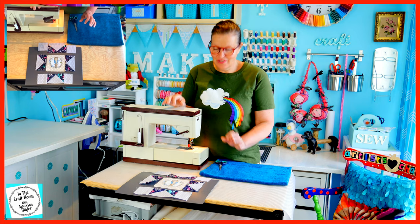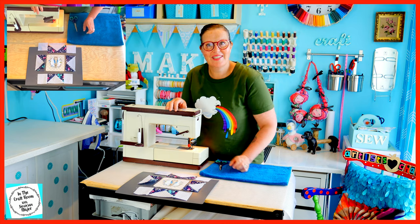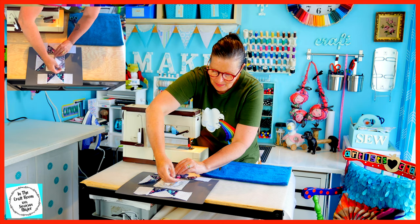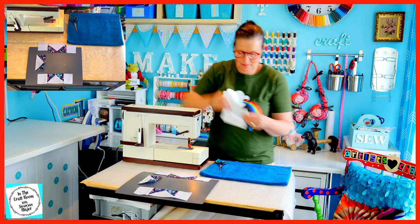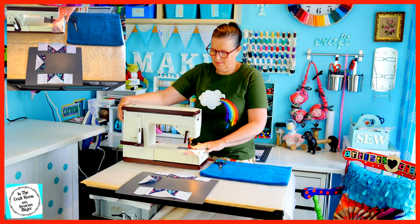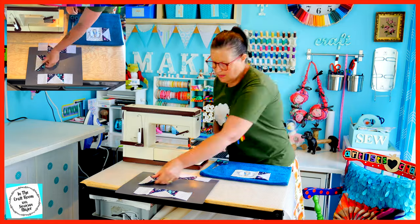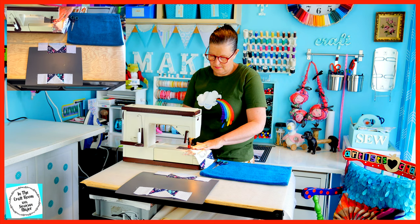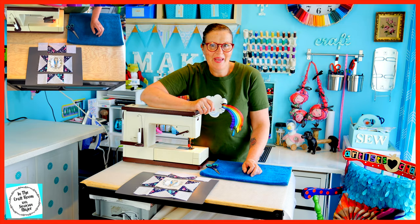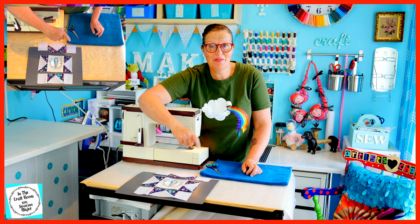Our two end sections of the middle band have been completed. I'm now going to sew them onto our centre square to complete the middle section. Our middle band is complete, so we've got the top section, the middle. I'm now going to work on our third bottom section.